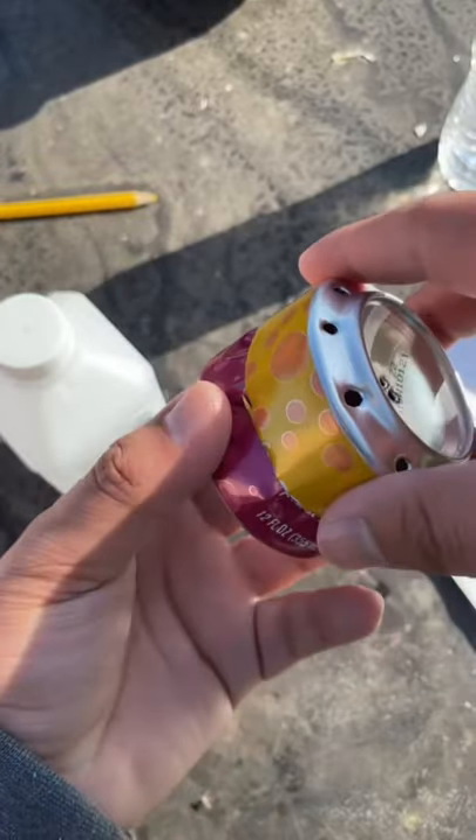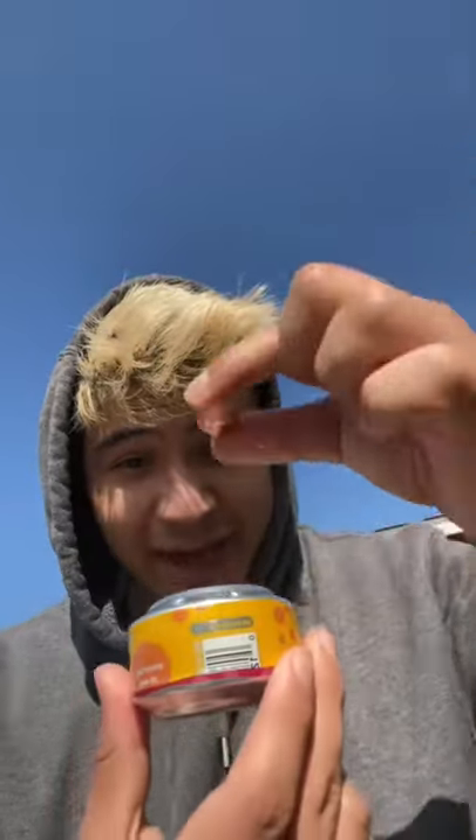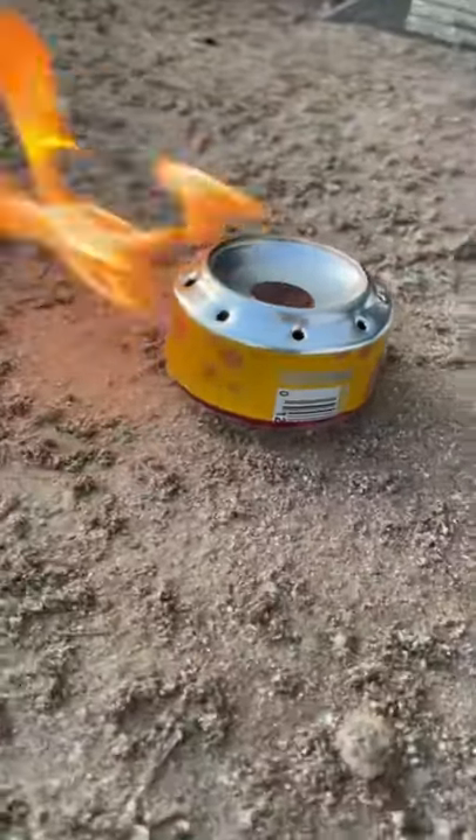Now we close it — perfect. Can't forget to add our penny. Now let's see if it'll actually light. Alright! What do you guys feel like cooking tonight? Got the stove ready.